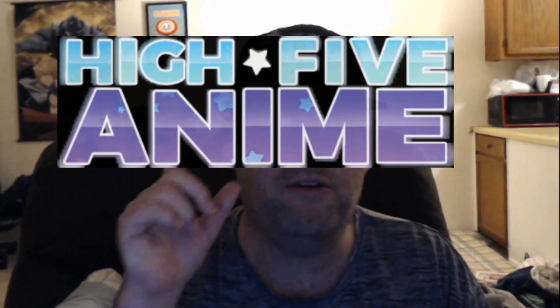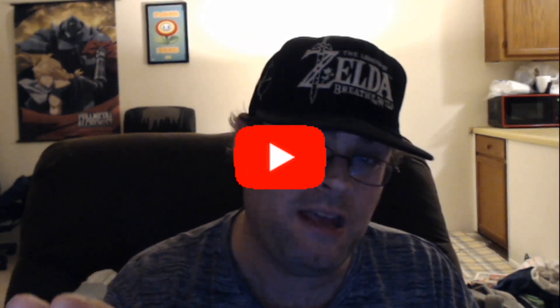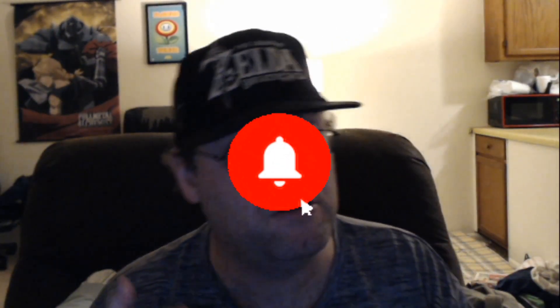Please go show High Five Anime some love — I know they would appreciate it very much, and hopefully they'll be a sponsor one day. Their website is still getting up and running. If you enjoy the content on this channel and haven't done so already, please like, comment, and subscribe. Ring that bell for all notifications so you never miss an upload. God bless you, have a great rest of your day — and as always, go out there and encourage someone. A few kind words can make a difference in somebody's life. See you in the next one.